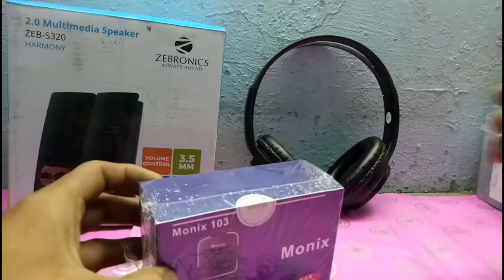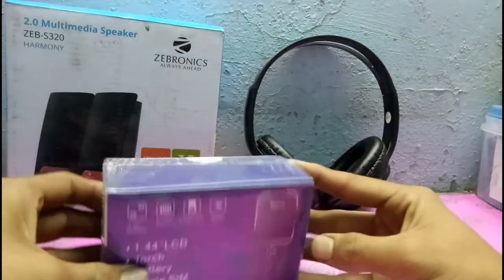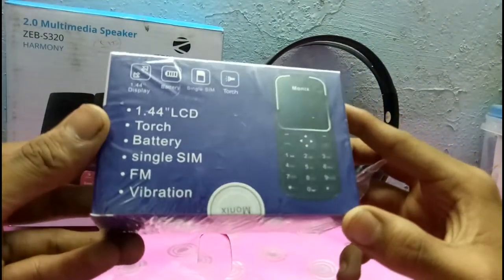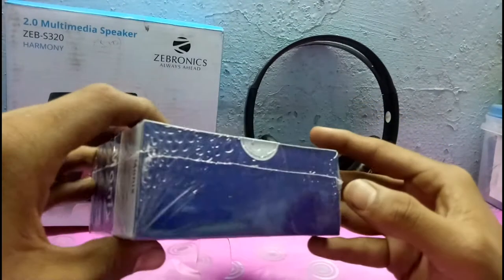So I have here the Monix, which was $5 or 350 INR. So guys, let's unbox this. It has a 1.44 inch LCD display, touch, battery, single SIM, FM, and vibration. So let's unbox this.